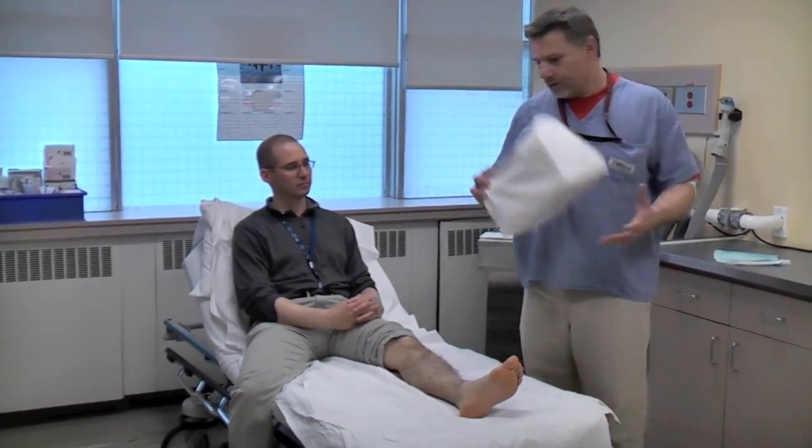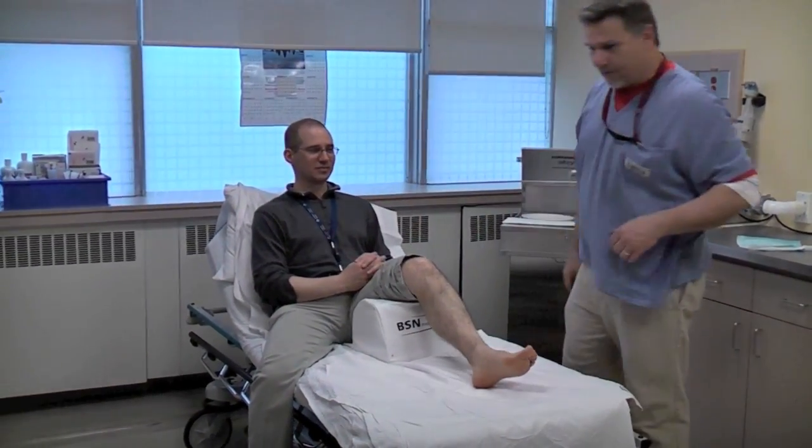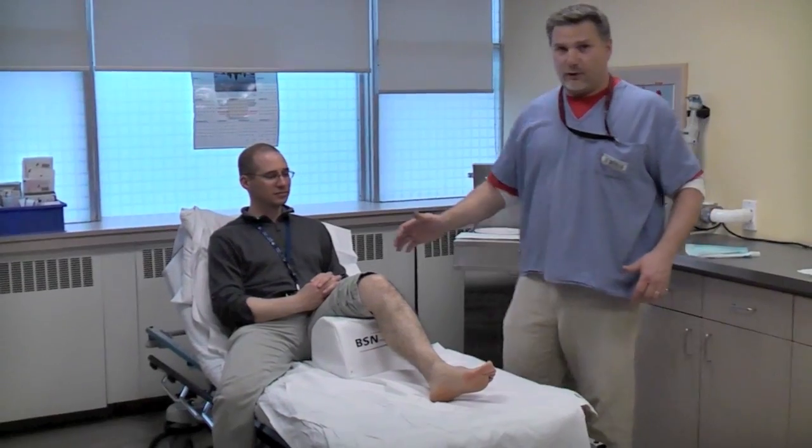I always use my leg bolster — this is my go-to product. Back in the day they used to hang you off the bed and bend your knee, but this does it for me.